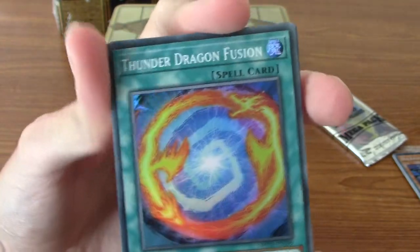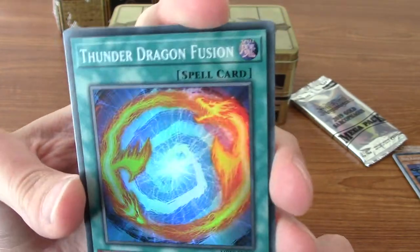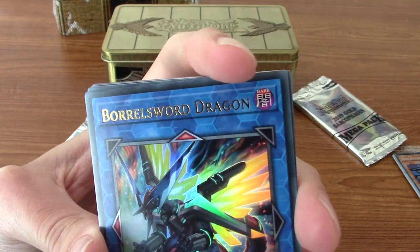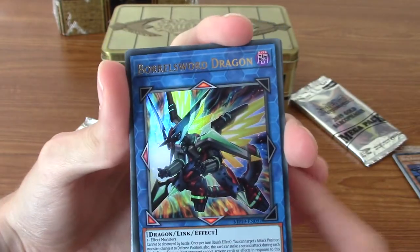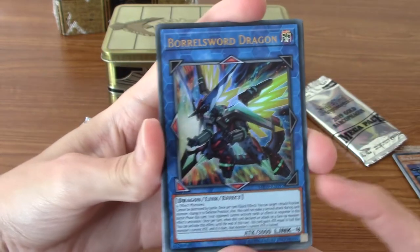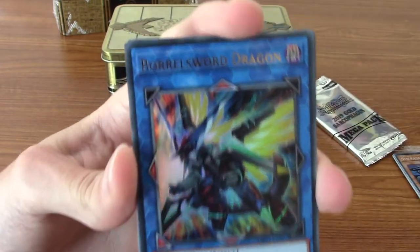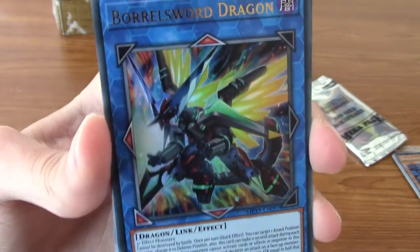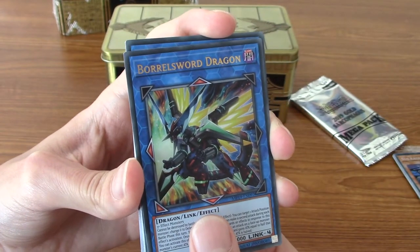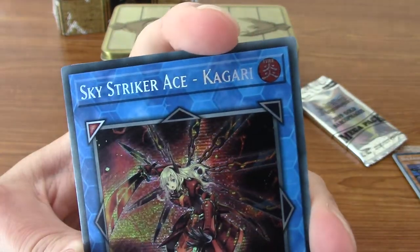We've got Thunder Dragon Fusion, which looks like Polymerization - I think that's kind of what they were going for. And a super rare - it's Borrel Sword Dragon! Okay, cool! So we've pulled the rarest card, basically. I mean, technically speaking, if I was to sell this card, I'd almost just pay for the box itself. That is pretty cool though - definitely going to be holding on to that. I know we've got Borrelord Dragon as well, which I'm guessing is different. And the last one is Sky Striker Ace Kagari. I really like that artwork - it's very like Azur Lane meets Devil May Cry, if that makes sense.